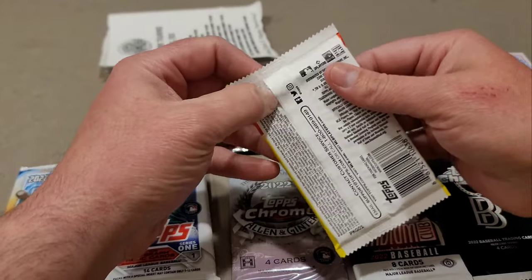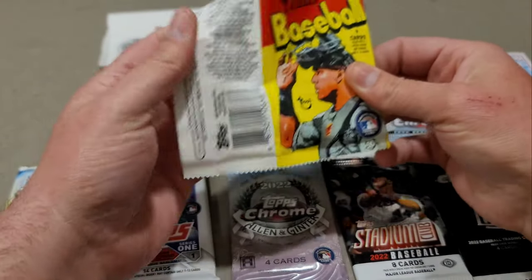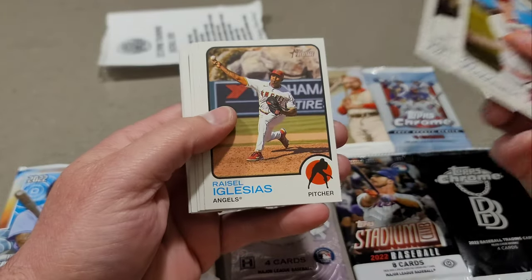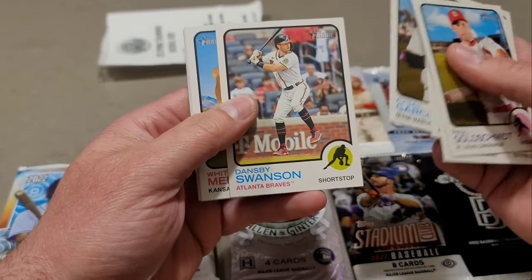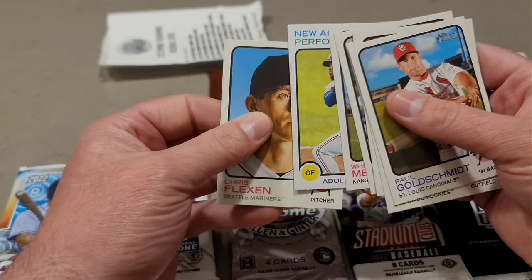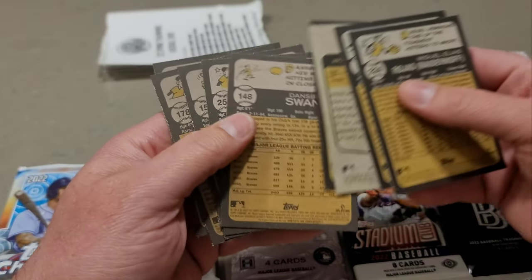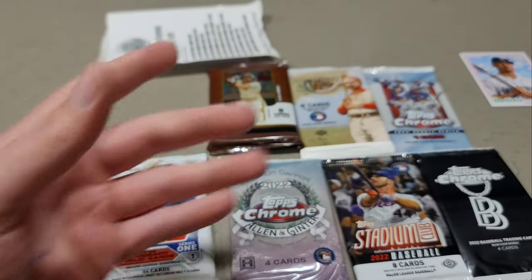Here is Heritage 2022 — regular Heritage. Paul Goldschmidt, Connor Joe, Raisel Iglesias, Garcia, Dansby Swanson, Witt, Merrifield, Adolis Garcia, Chris Flexen, and Miguel Rojas. Let me see if there are any high-numbered short prints — I don't see anything out of the ordinary. Kind of a dud pack.